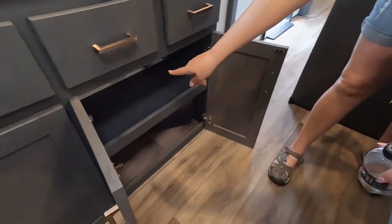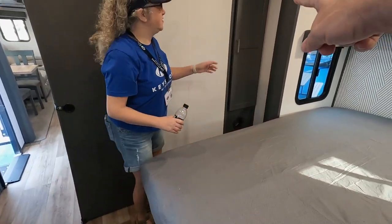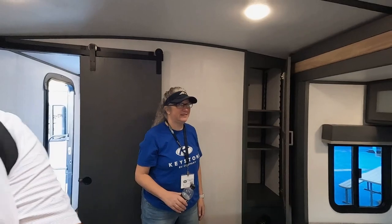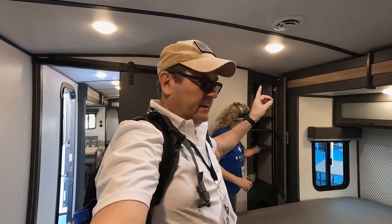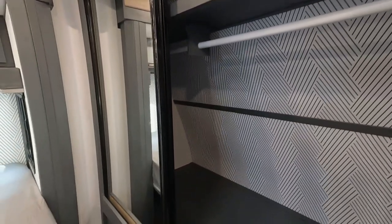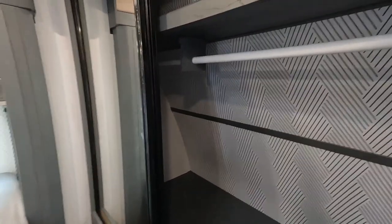You've got a closet over here — watch this, it has adjustable shelving. This is the kind of stuff RV-ers ask for all the time and they're putting it in this rig. And then you've got your nice sliding closet here — wow, that thing is spacious, you could fit a couple grandkids in there.